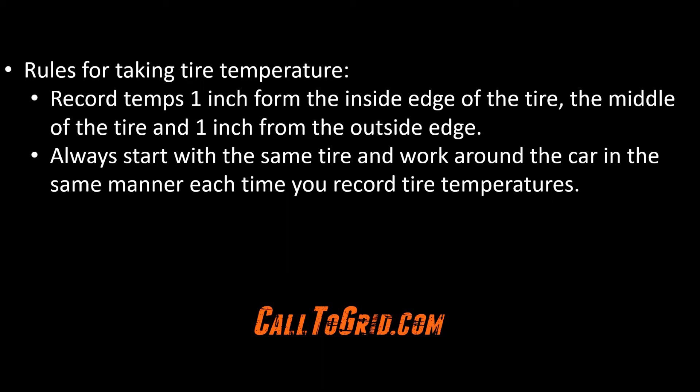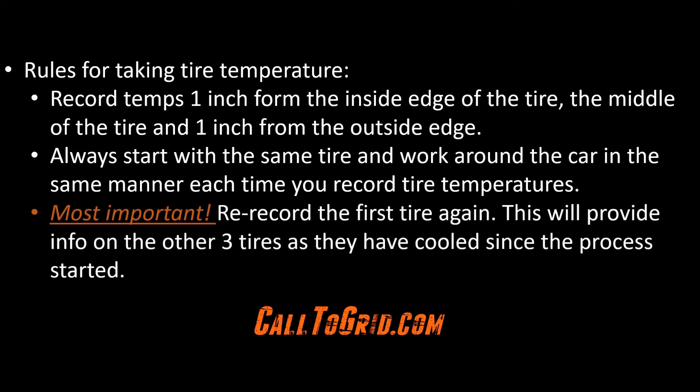Start from the same corner of the car each time and work your way around to get all four tires — do it the same way each time. Also, and this is the most critical part of the process: after recording the temperature of all four tires, record the first tire's temperature again. The temperature of the other three tires will have dropped by the time you recorded them. You can use this information to extrapolate what the temperatures of those tires were when the process started.